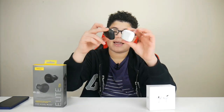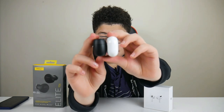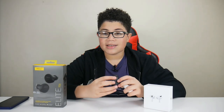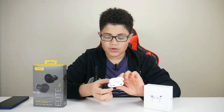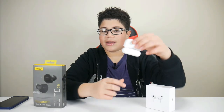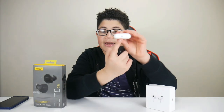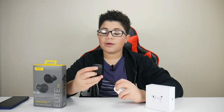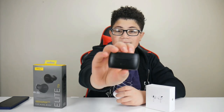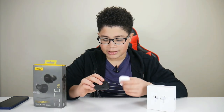As you can see here, I have the cases. The Jabra case is smaller than the AirPods case. Each of these cases are magnetic, so you can get a satisfying charge — they won't fall out. The AirPods Pro have a Lightning port, and the Jabra Elite has USB Type-C. In my opinion, I prefer USB Type-C over Lightning. It's more satisfying for me.